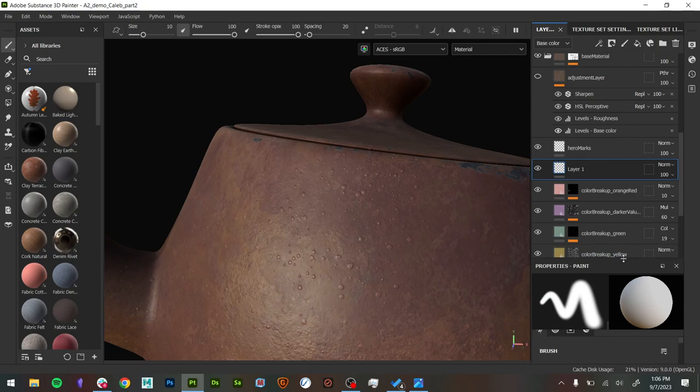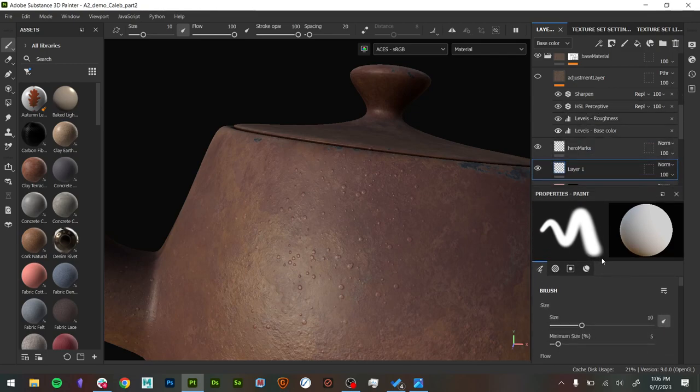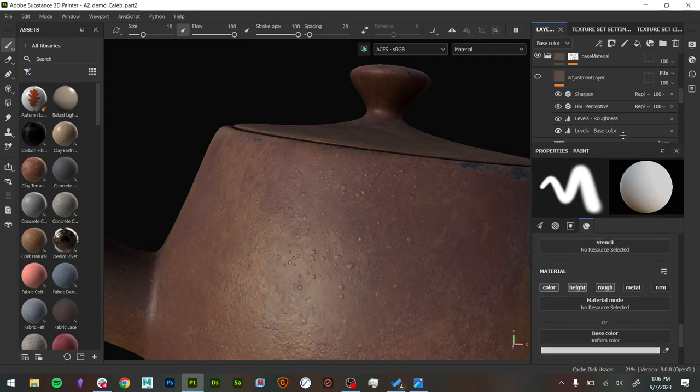If I come down to the painting attributes, if I'm on the material level, you'll see that I'm painting color, height, roughness, metal, and normal map. Which is good to know because sometimes you'll accidentally be painting things you really don't want to be painting. In this case I was doing a little bit of height, a little bit of roughness and color. I didn't want to affect the normals or the metal, so I turned those off.